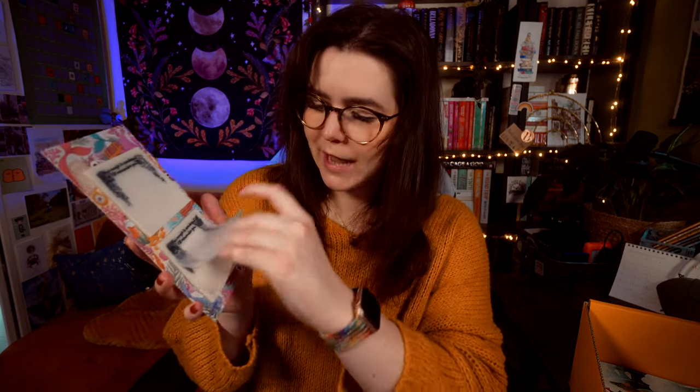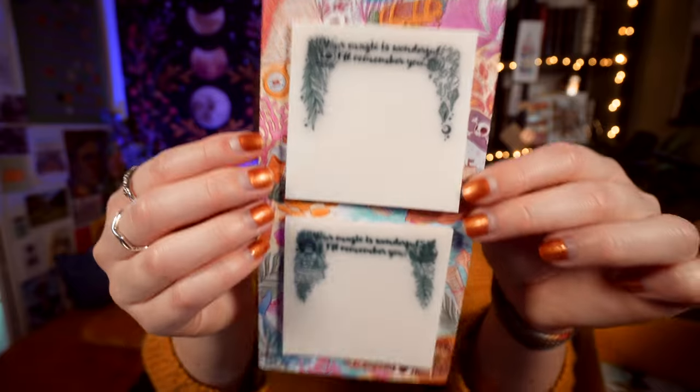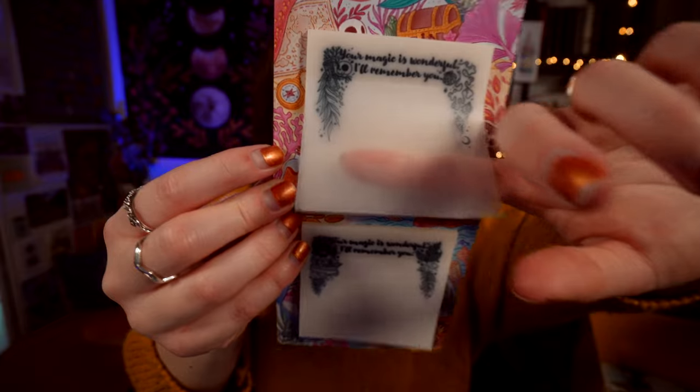Post-it notes — but like see-through post-it notes. Are they little see-through ones so you can actually see what you've written if you're annotating your book? Because that's clever. I think I bought some like this a while ago and I have absolutely no idea where they are. It says 'Your magic is wonderful' and 'I'll remember you.' I really like that. I love the fact that you can literally see what is written underneath them if you're annotating. These are the Beneath the Waves sticky notes designed by Maragona Suli.